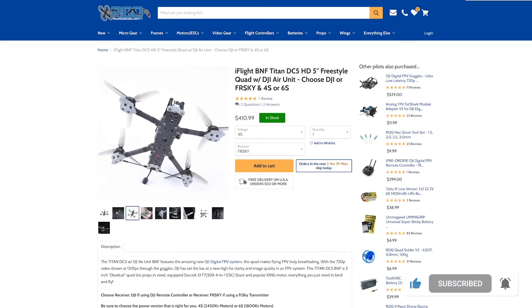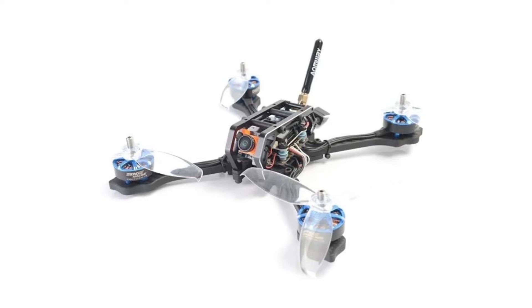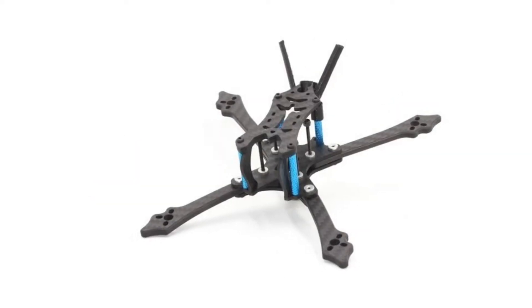Each style of frame has advantages and disadvantages. Some, like the Dead Cat frame, will help to keep props out of view of your FPV and HD camera. Others, like the True X or Stretched X, have different centers of gravity and are better for racing. Hybrids are used more for freestyle and cinematic flying. The two main styles of drone frames we will be focusing on are racing and freestyle frames.